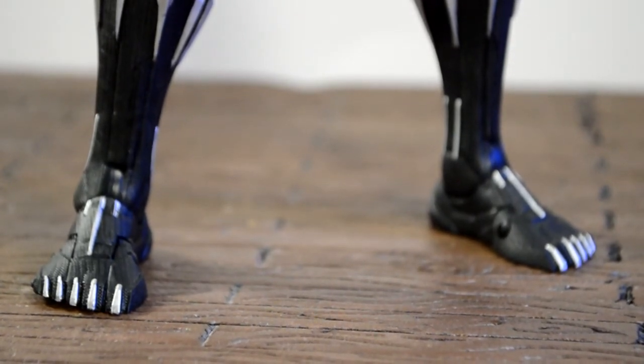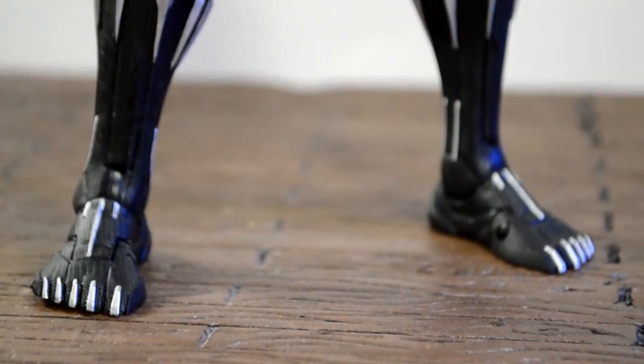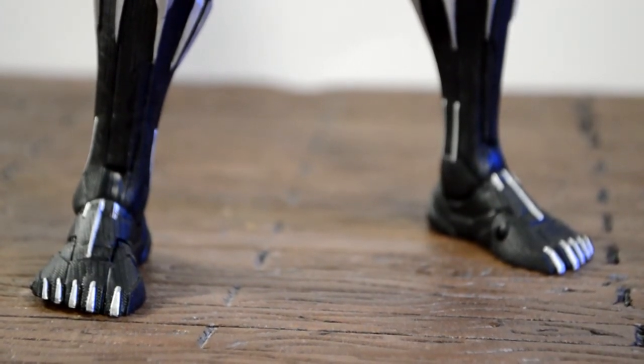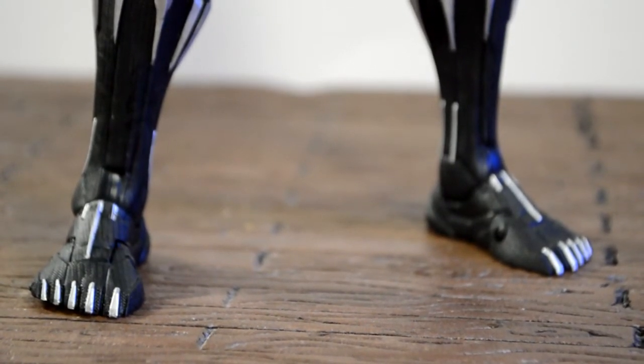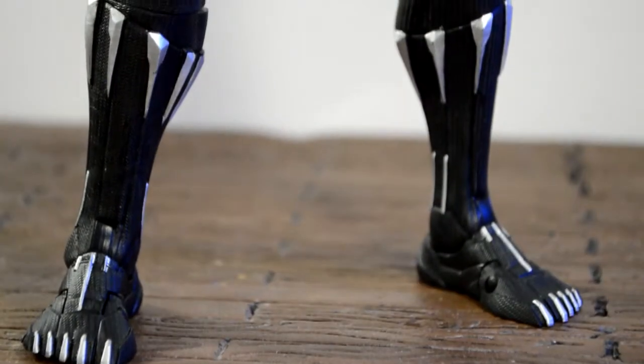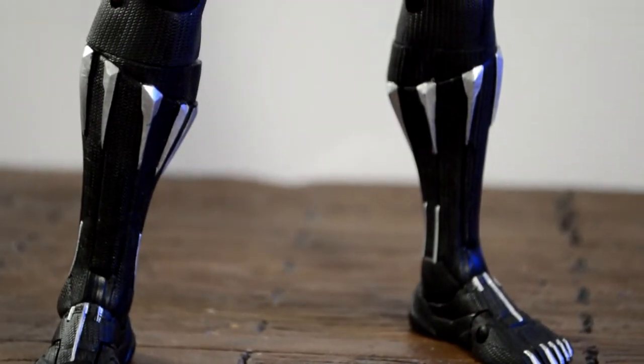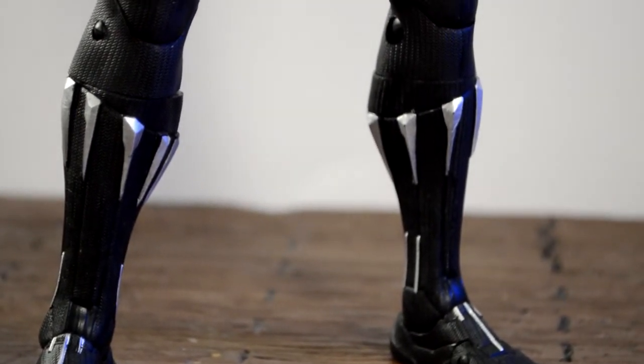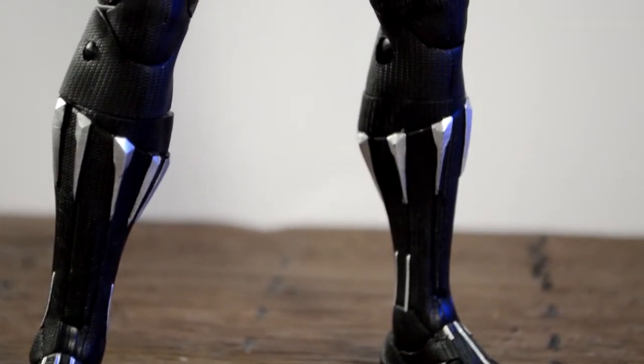Starting with the bottom — those toes look freaking cool. How awesome is it that we get toe articulation with these 12-inch figures? It does have ankle pivot and a hinge, so the articulation on the feet is always great and it came out really, really cool.